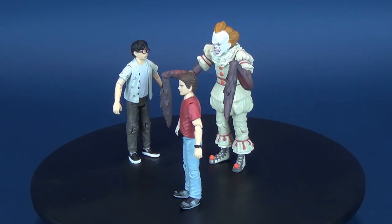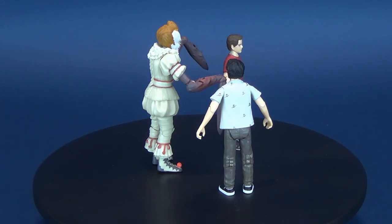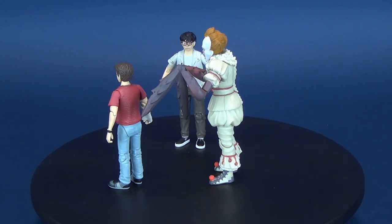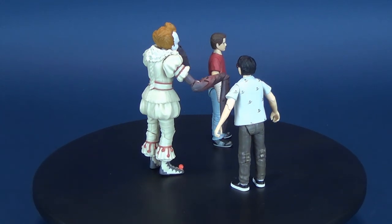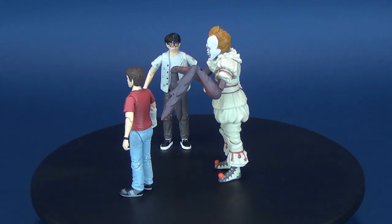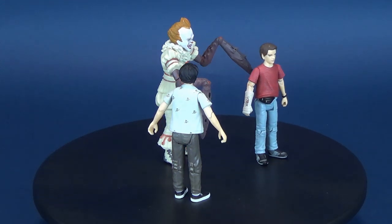Today we were having a look at the new Funko IT action figure line — this was set four, which consisted of Pennywise with crab legs, Richie, and Eddie. The only set I haven't picked up yet is set three, which had the Pennywise with the wig, Stan, and Mike. If I manage to find that set I'll pick it up and do a review of that one for you guys as well. In the meantime, if you want to do this guy a solid, make sure you hit that subscribe button below and hit that bell notification to guarantee you'll never miss out when new videos come to this channel. Thanks for watching, guys, and I'll see you next time.